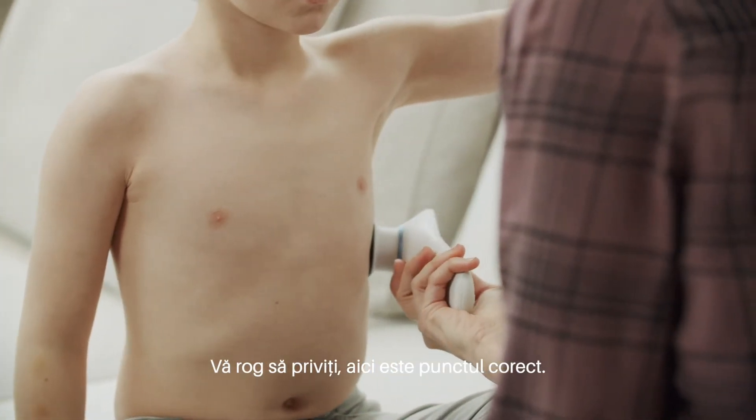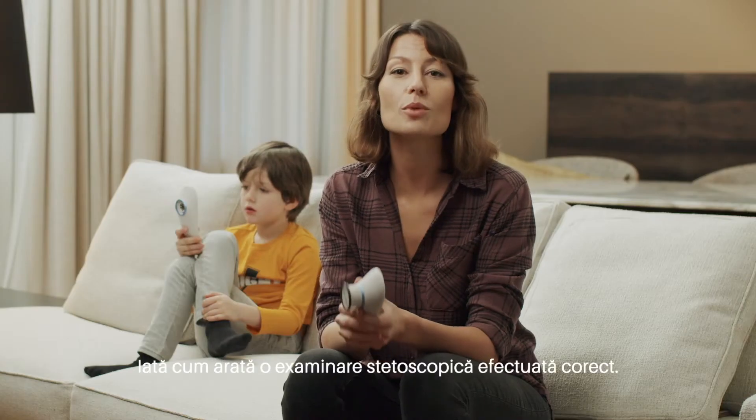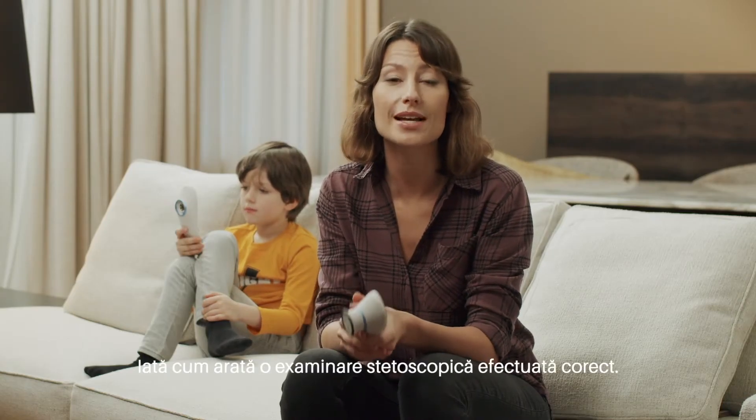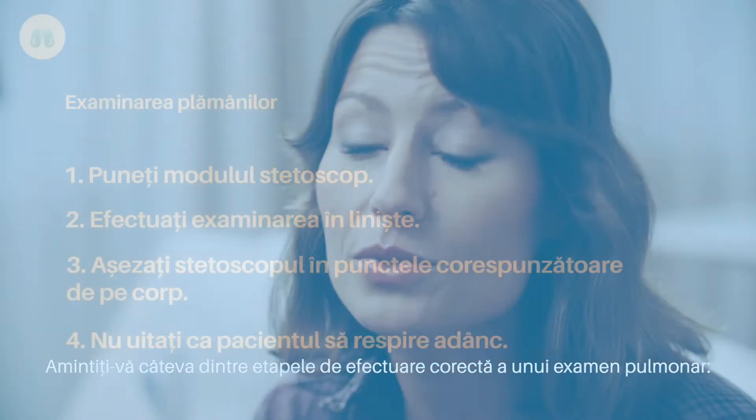Please look — this is the right point. This is what a properly performed stethoscope exam looks like. Keep in mind these few points to ensure you properly performed the lung exam.